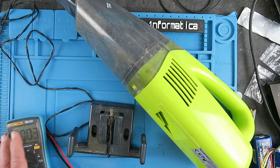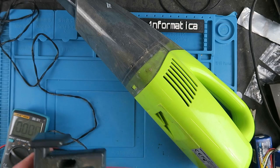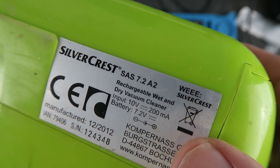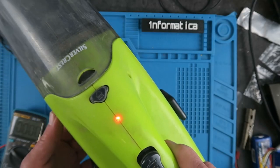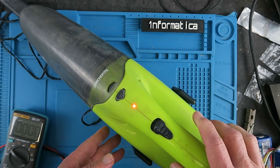We quickly check the charger which I've plugged in. You can see it measuring here 9.9 volts. Checking the label underneath it says input 10 volts, 200 milliamps and battery 7.2 volts. Let's plug it in and see what happens. Okay, so we have a red charging light. That's good.